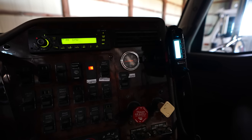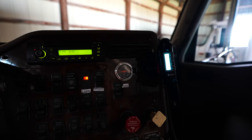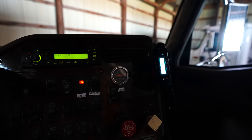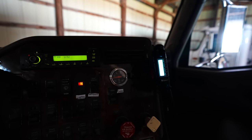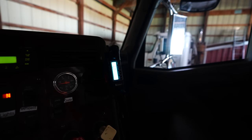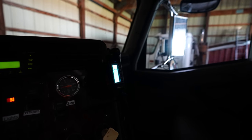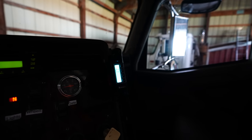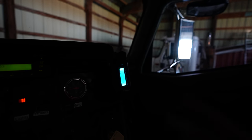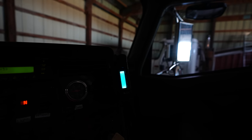Do you guys notice any new additions to the grain trucks this fall? Possibly these Midland MXT 115 GMRS radios. We've got one in three out of the four trucks. A radio like this is so valuable to streamlining your harvesting operations, especially if you're outsourcing to new non-family trucking people. We will have six of them in communication with each other — two on the combines, one on the cart, and three in trucks. Plus I've got another four handheld radios that might be of use.